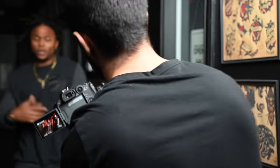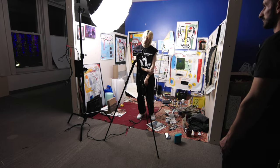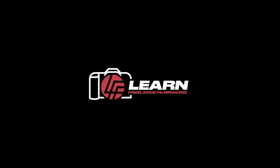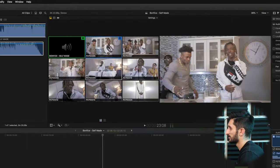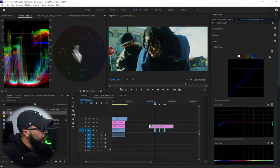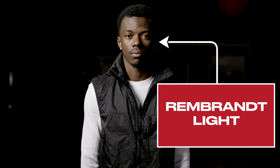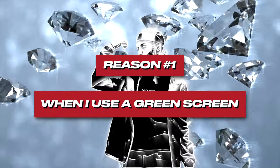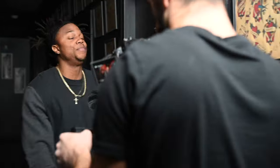Before I show you a simple yet effective gimbal technique for music videos, I want to mention my Learn Freelance Filmmaking online music video course, priced at $99. You get over 130 music video lessons covering camera setting basics, pre-production, camera operating, and editing breakdowns from start to finish in Final Cut Pro 10 and Premiere Pro. It's the most in-depth music video course on the internet, specifically made for freelancers. Click the first link in the description to learn more.